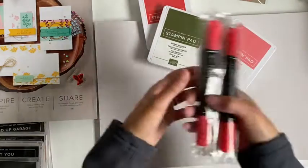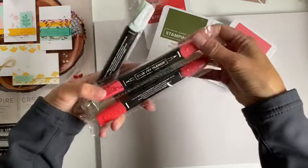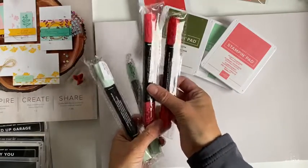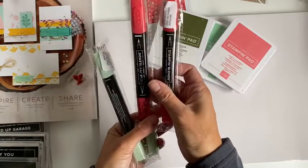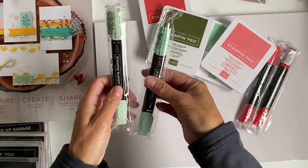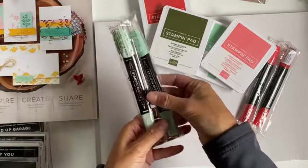Okay, to go with them I got Dampen Blends. We have the two reds, which are to go with the poppy ink, and then I got the two greens.